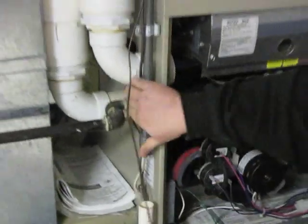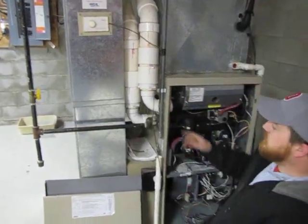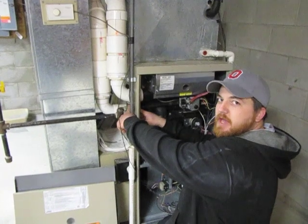After you have the gas union reconnected, you want to turn the gas back on at the shut off. Then you're going to want to soap down this gas union to make sure there are no gas leaks.